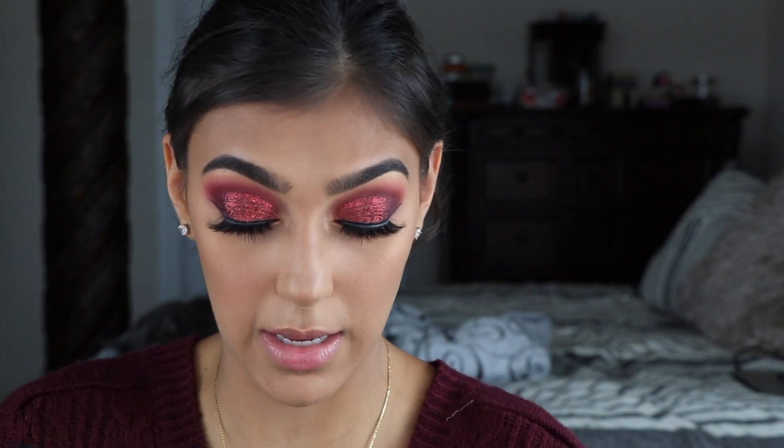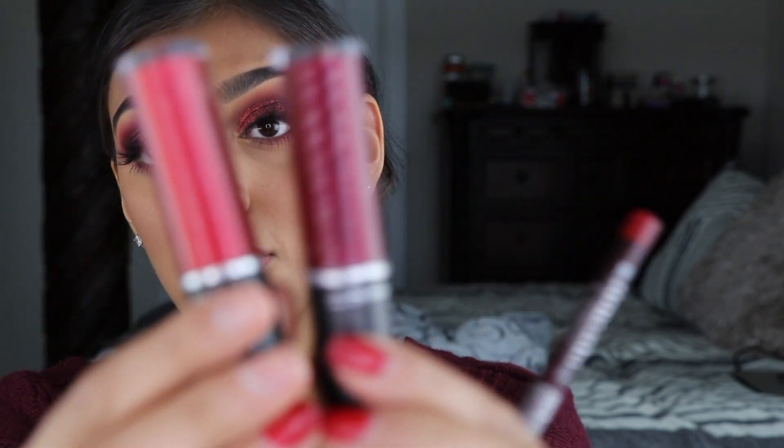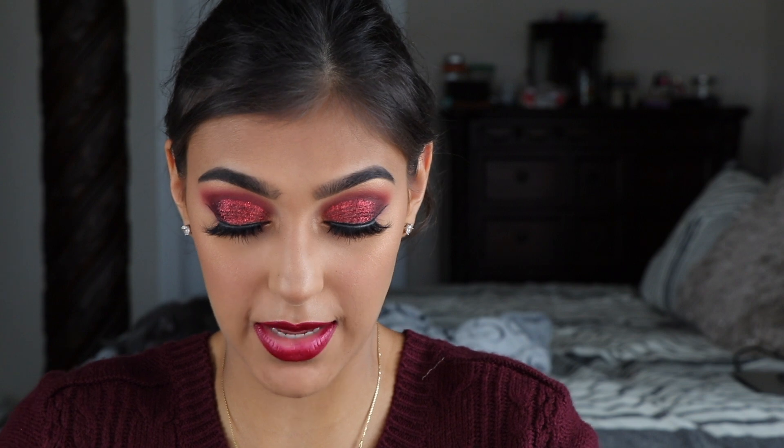Lastly I'm going to do my lips. I'm using MAC Aaliya lip pencil in Follow Your Heart, which is red, and I'm going to ombre my lips using MAC Retro Matte liquid lip color in Love Weapon and the metallic Retrograde. I'm putting on a little bit of lip balm so my lips don't crust. I'm using the liner just as a guideline so I don't go outside my lip line, and then putting a little bit of that Retrograde on the inside. And this is the final look!